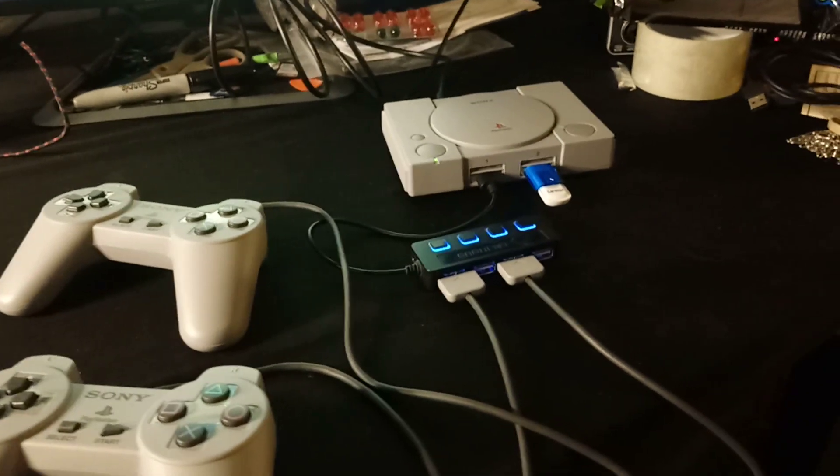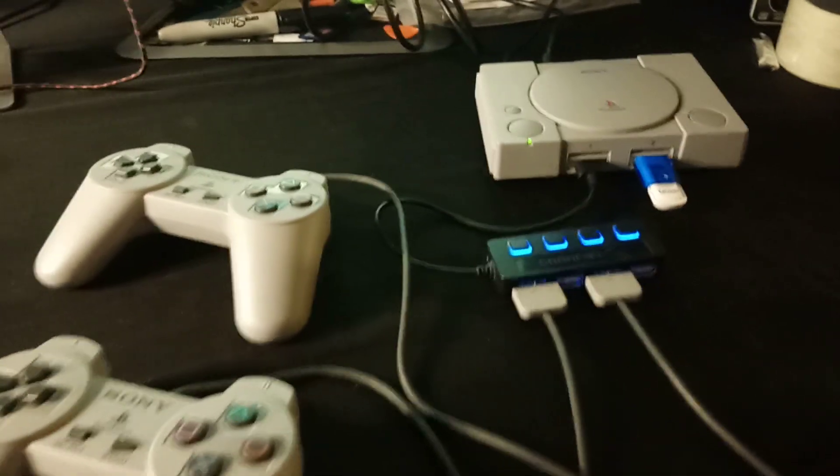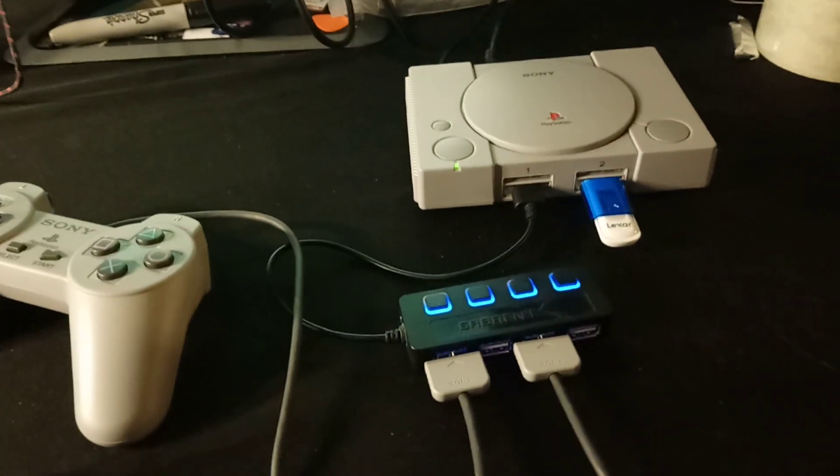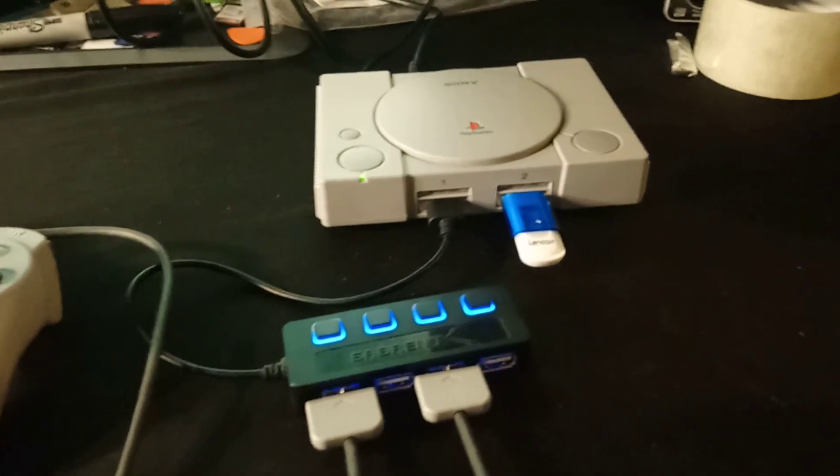Hey, what's up everybody, Xulz here. Today I just wanted to show you a little trick. If you have the PlayStation Classic and you are running ROMs from your USB drive, well obviously you can't have two players — but you can.